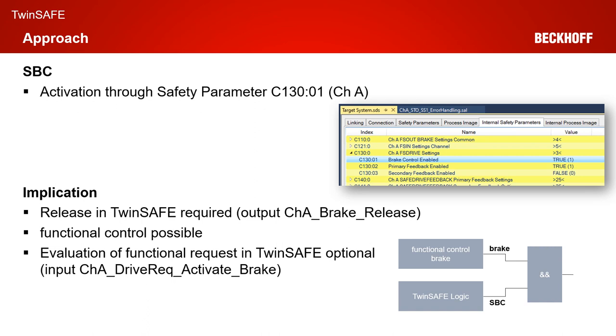You also have the corresponding signal from the functional request within TwinSafe available, which is called channel A drive request activate brake in the internal process image. But you don't have to handle it within the TwinSafe system, because after the TwinSafe logic is evaluated and the SPC signal from TwinSafe is set or not set, it is automatically evaluated in combination with the functional control of the brake. So you can use the functional brake independently from TwinSafe as long as TwinSafe acknowledges your brake control — as long as SPC is 1, for example, independent from the cycle time of the TwinSafe logic.